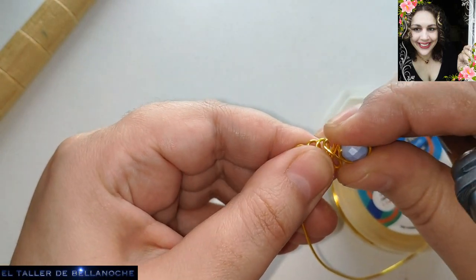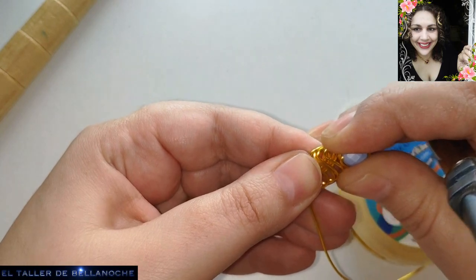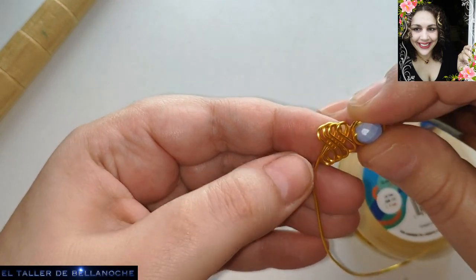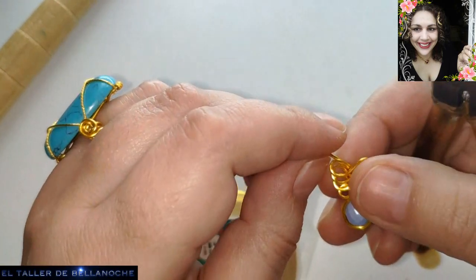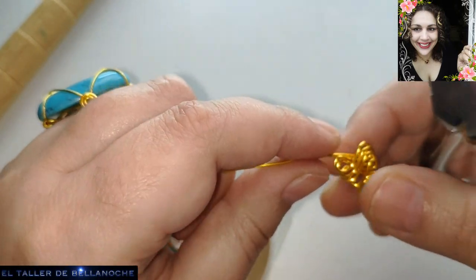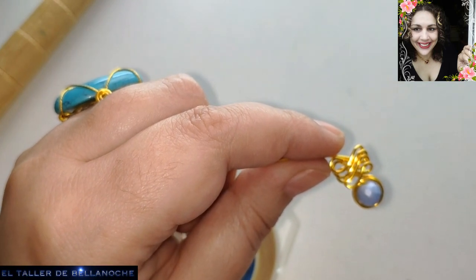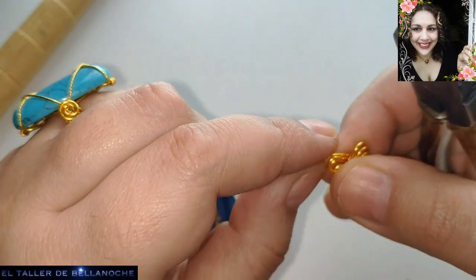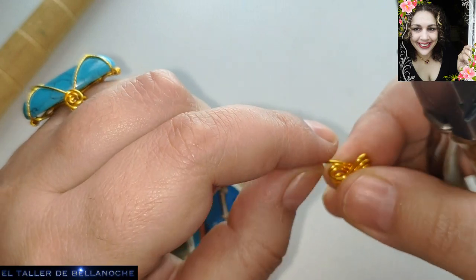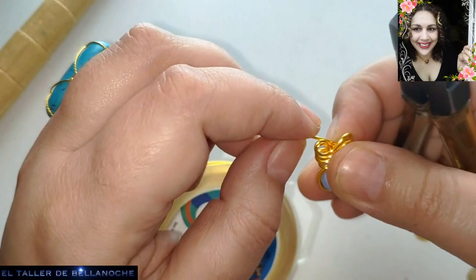¿Qué voy a hacer ahora con todo esto que he formado aquí? Pues fijaos. Voy a ir oprimiendo. Primero, eso va a hacer que quede más seguro. Y luego, a mí me gusta, sencillamente. Vamos a llevar ahora así, hacia la parte de debajo, el final de la última lazada.